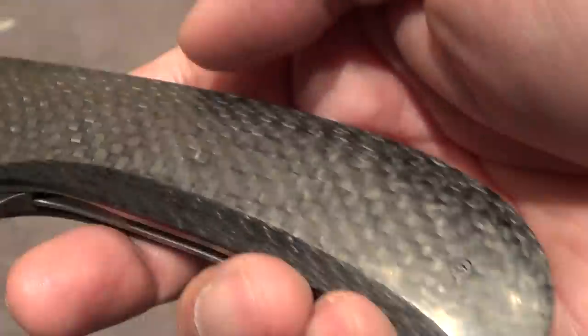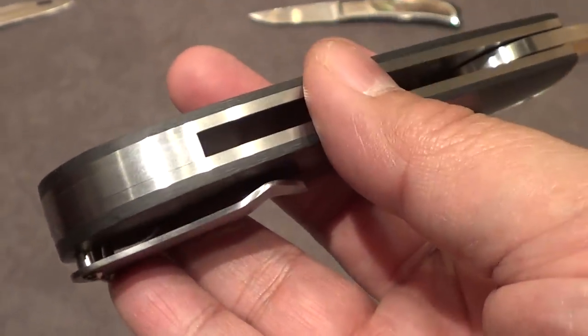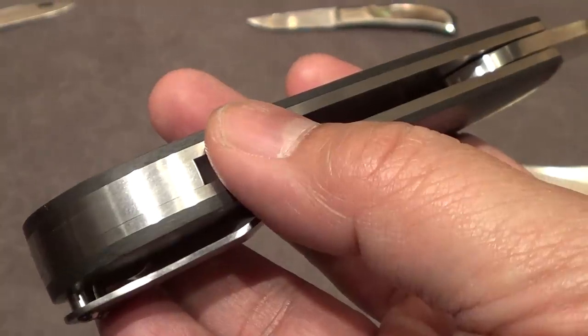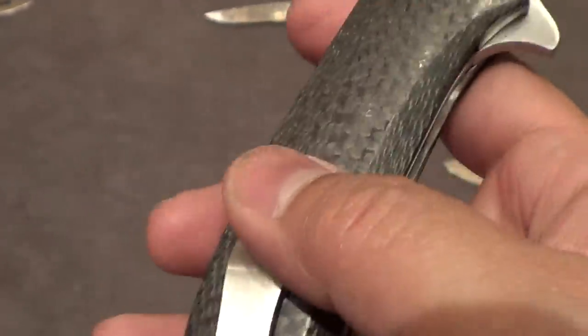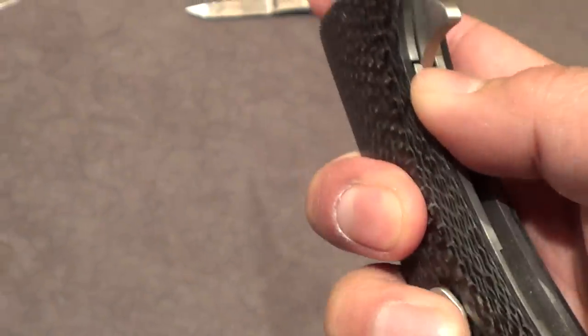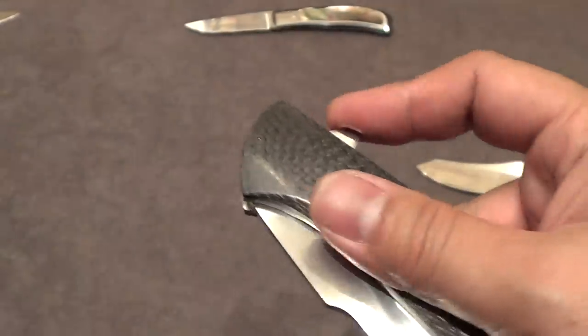Nice satin blade. Carbon fiber. Is that titanium liners and backspacer? No, it's stainless. Pocket clip — stainless? No, no, it's titanium. That's titanium.